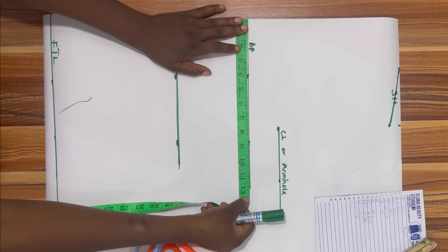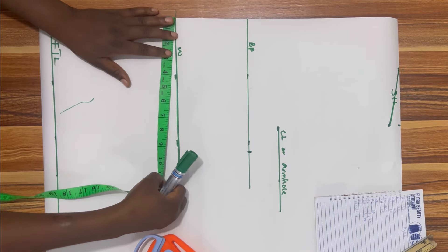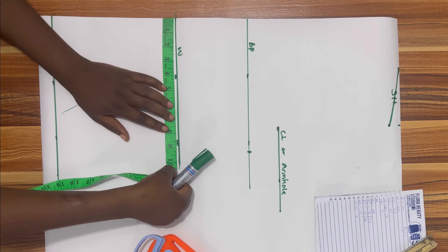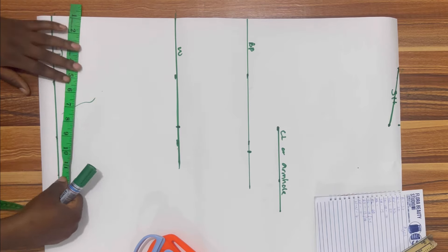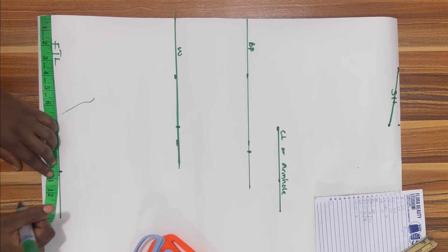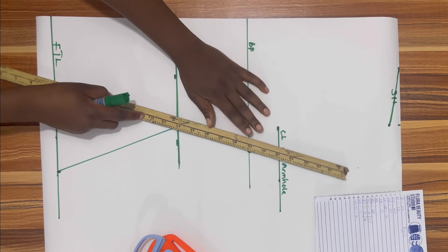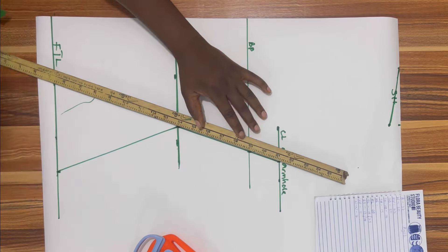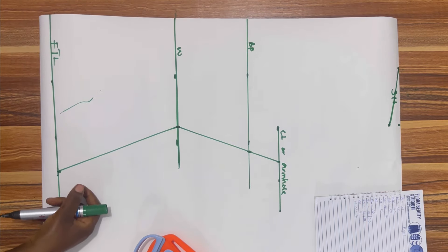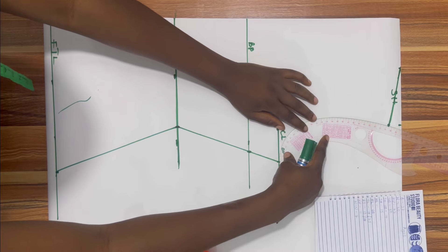At the bust point I'm going to measure 9.25. At the waistline I'm going to measure 7.5, and at the full top length I'm going to measure 10.5. I'm going to connect these lines, drawing all the way to the armhole length, and then get my curve ruler and curve out my armhole.